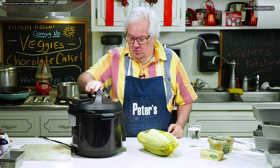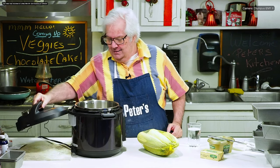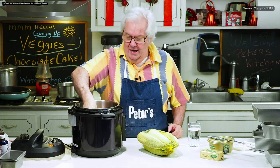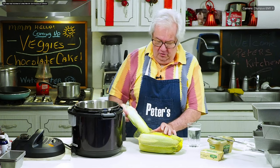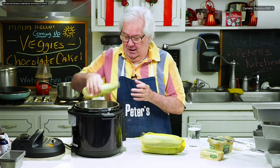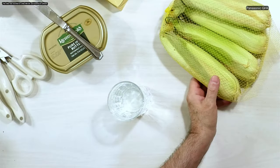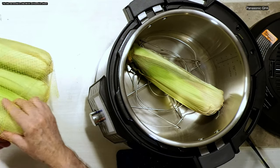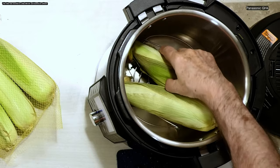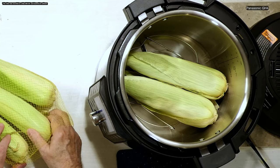Alright, so first I'm going to open the Instant Pot. I'm gonna make sure I have the trivet in there. I'm gonna take four corns — not gonna do nothing with them. I'm gonna lay them two one way. Let me show you — that would be only gentlemanly of me to do. So I'm gonna put two of them this way. Make them fit. If you got to, get that sledgehammer.